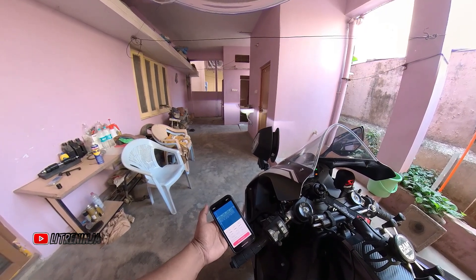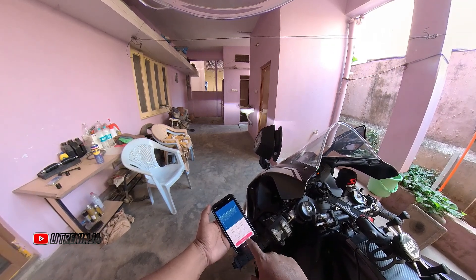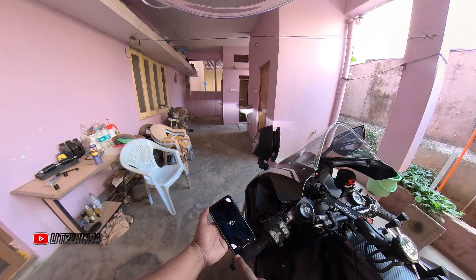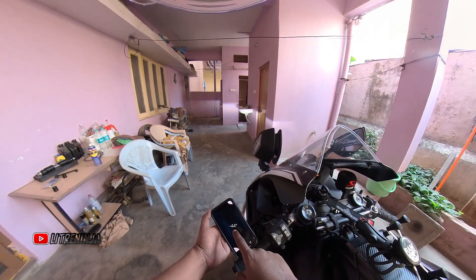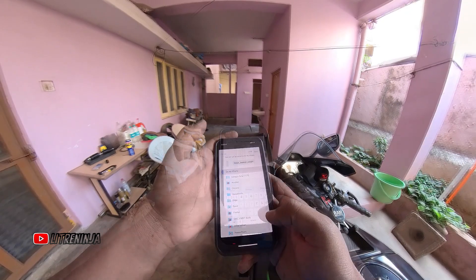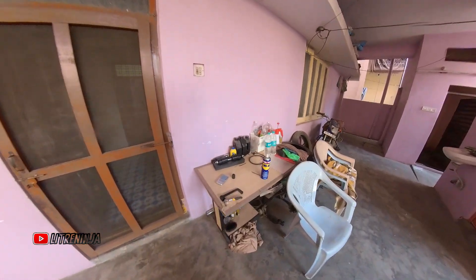We're getting some very good data. Let me stop measuring, go back to the app, and check the angle — it's 43 degrees. I'll note this to ensure uniform testing conditions across all three configurations. This is the first data set. Let me export it to a CSV file and label it as the stock save.